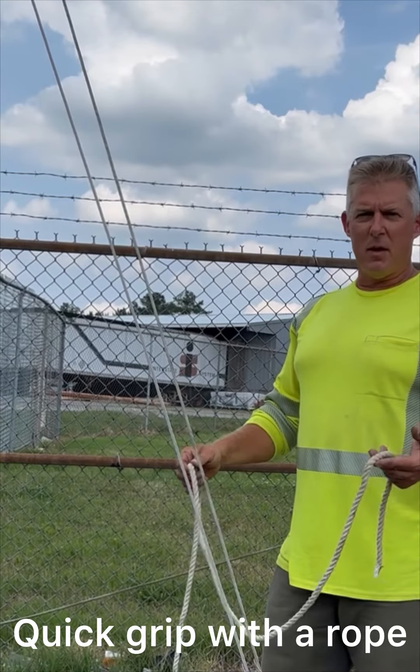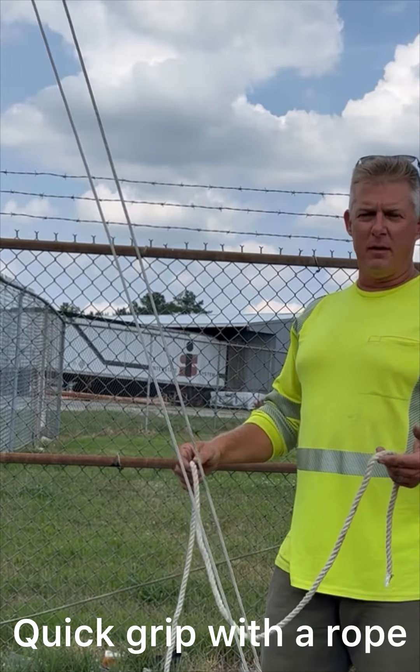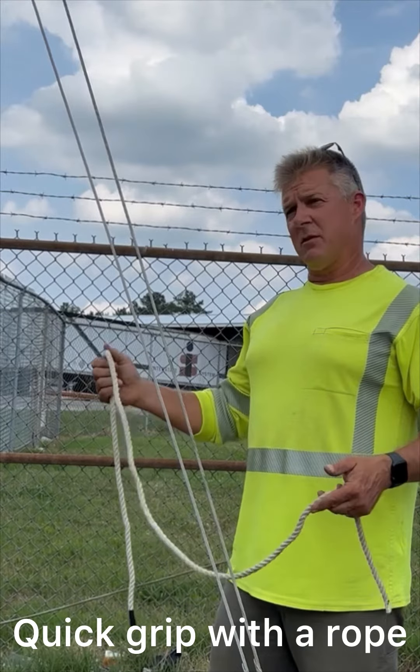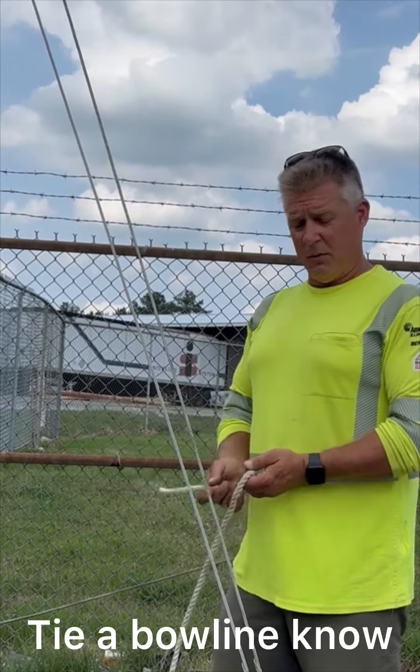A little quick tip here for you, in case you're back in the boonies, you lose your grips on the way, drop them, ain't got enough. This works on guy wire, works on any type of wire actually. You can use it to pull up a phase, use it as a grip on a line to sag a phase — it works really well.